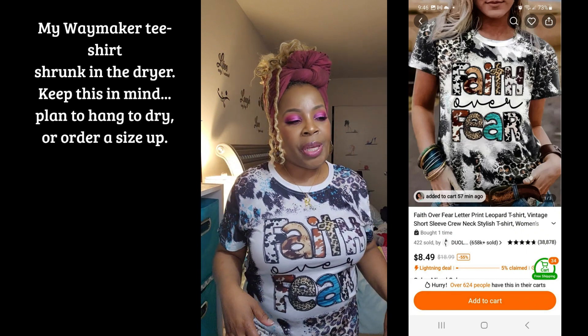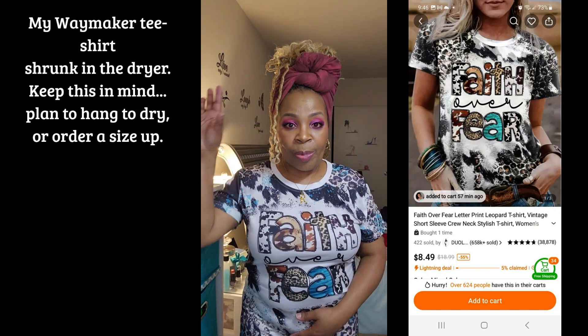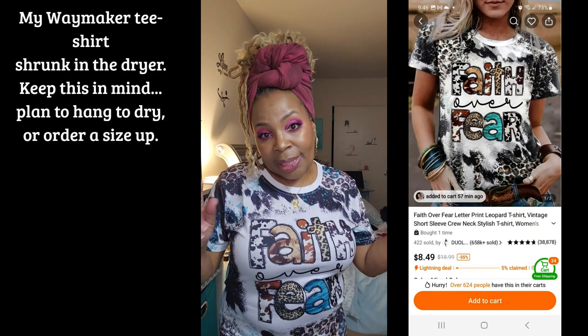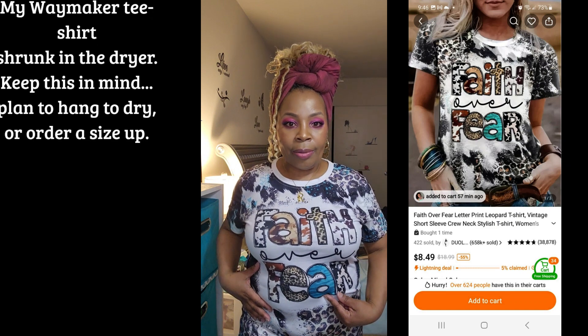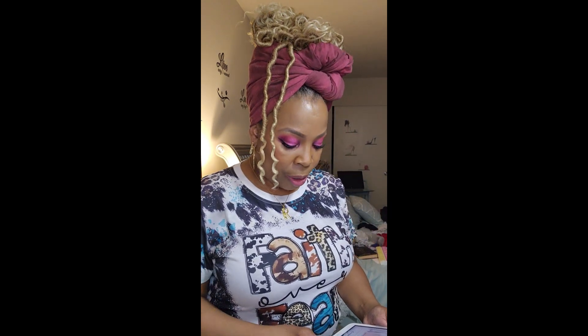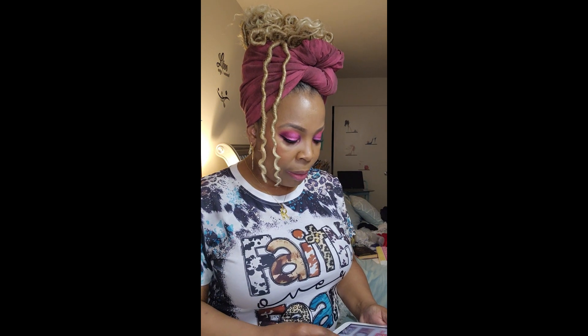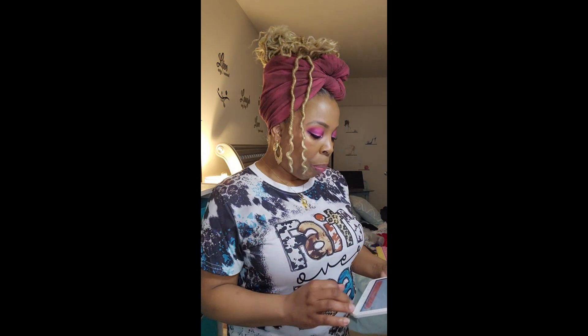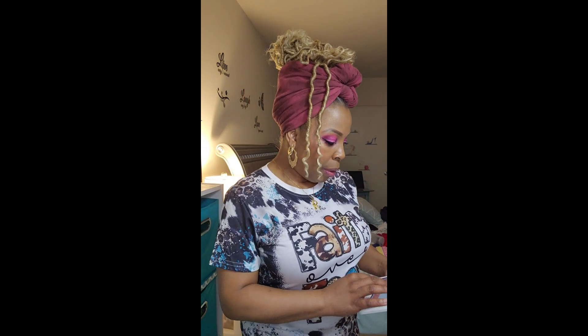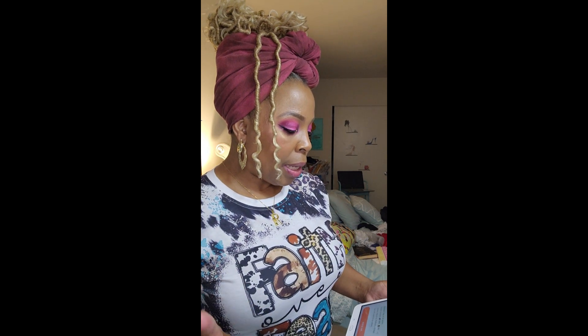I love the writing — it reminds me of when I was teaching school and cutting out bulletin board letters. That color seals the deal because that's my favorite color. This shirt is a medium and it was $8.49. It goes all the way up to a 2XL — sizes 4, 6, 8, 10, 12, and 14.